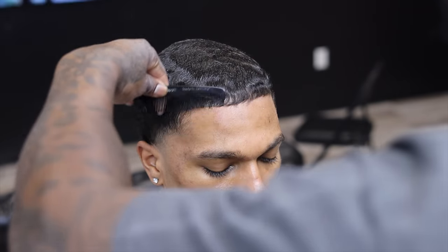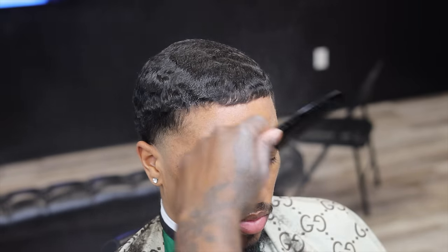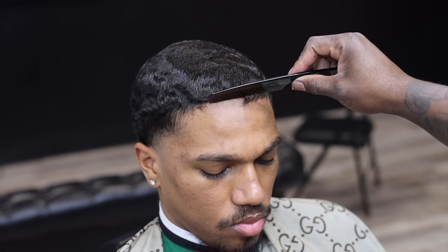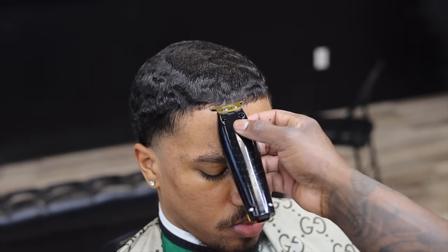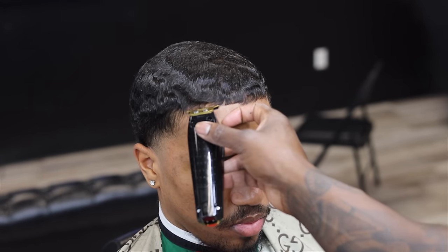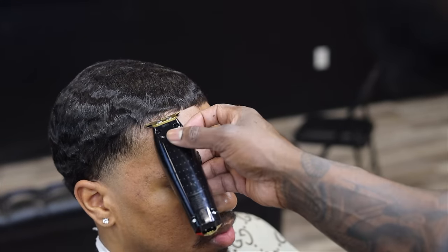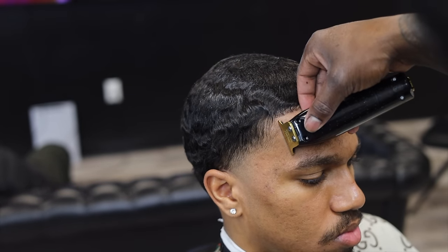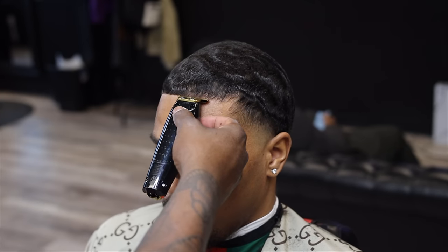Then I cut down the front of the hairline with a two. I don't want to go too low on the front of his hairline just because of his hair texture, but you can see how much space I've got to work with. When you're cutting, you want to make sure you're moving the chair and not moving around the client — it's gonna make your work go about faster.